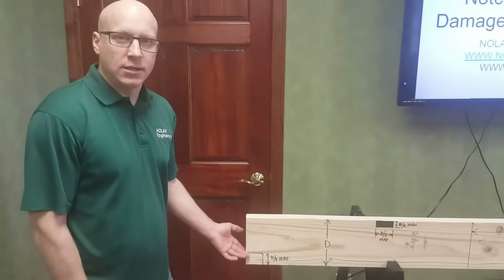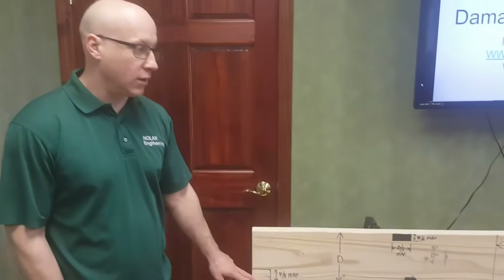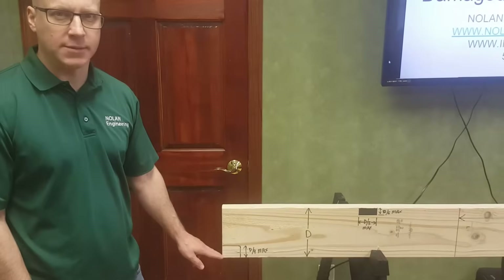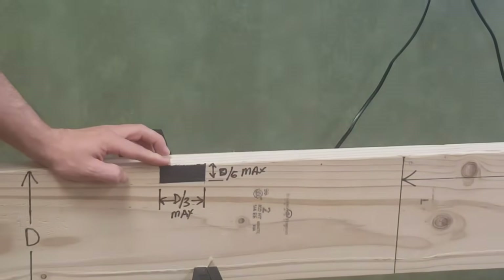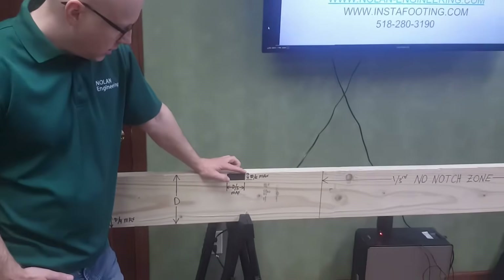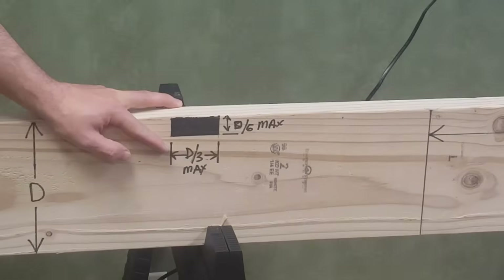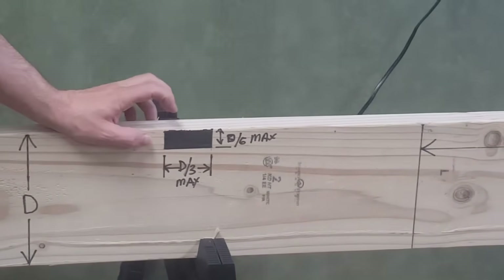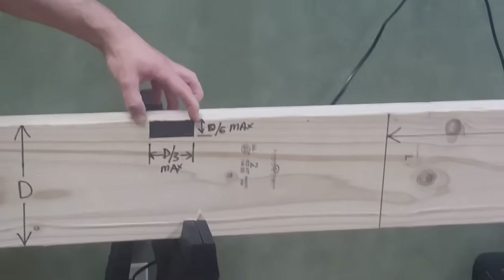You are allowed to notch the ends of your joist up to a quarter of the true depth — sometimes that's necessary to fit it over a wall. You are allowed to notch the top and the bottom of the joist up to a sixth of the depth, which isn't very much. The length of the notch can only be up to a third of the depth.